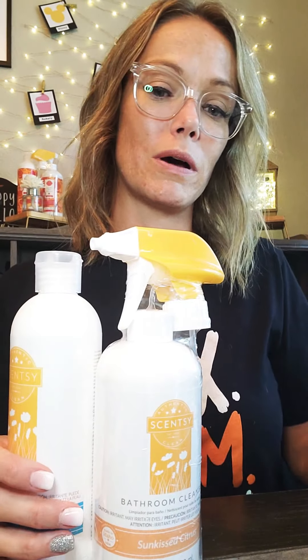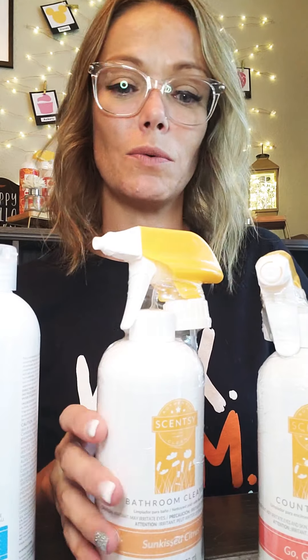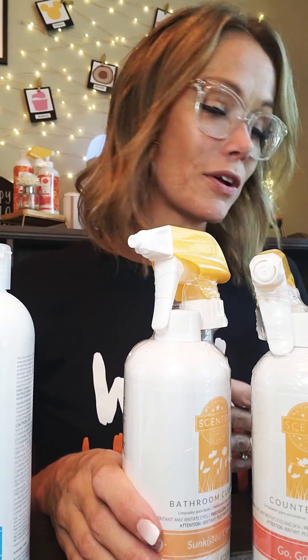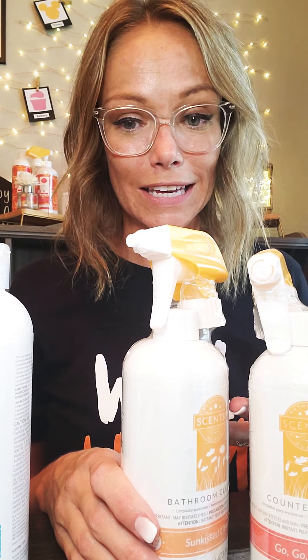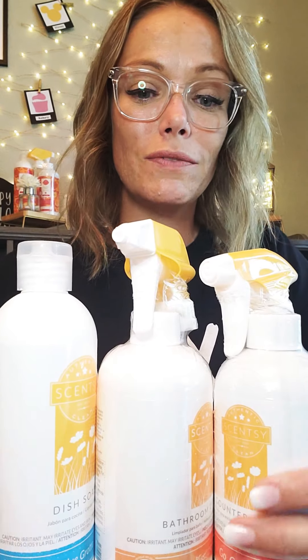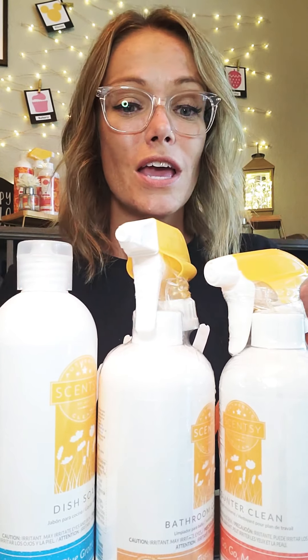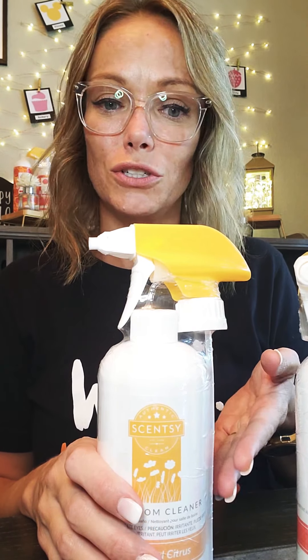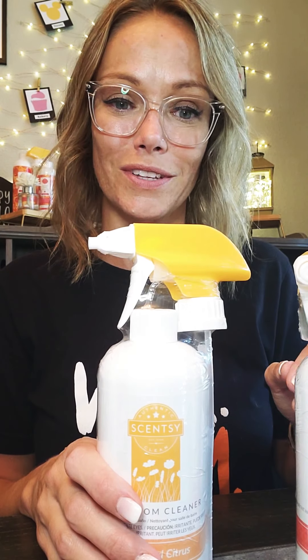So here's the deal: anytime you buy any one of these cleaners, you're going to want to bundle and save. You can get any one of these in a buy-three package and save some money. There's also another bundle called Classic Clean where you can get a bathroom cleaner, a counter clean, and a dish soap together. And you don't have to choose all the same scent — you could even choose three different scents. So if you want to try cleaners, try that bundle. If you want to go for it and get three of one, you can do that too — still can choose three different scents.